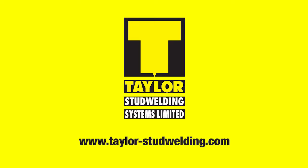Complete setting information can be found in the product manual. For further information, go to taylor-studwelding.com.